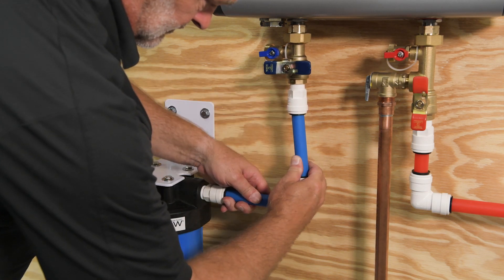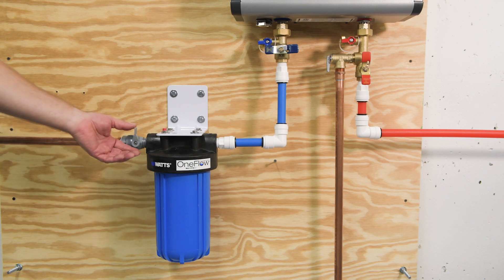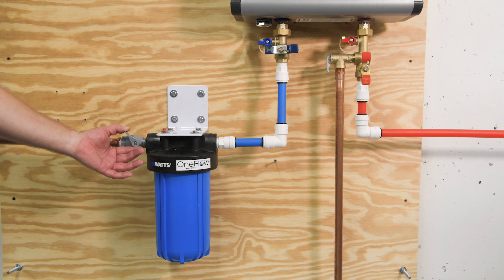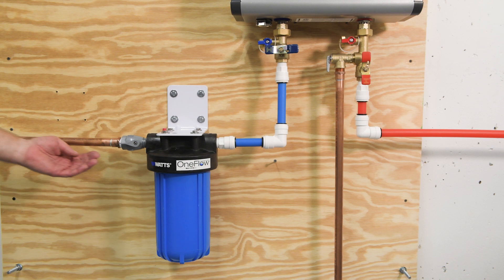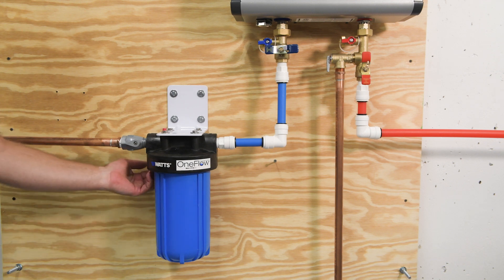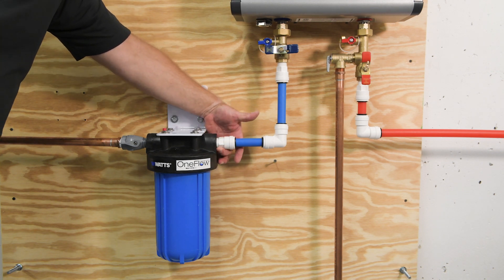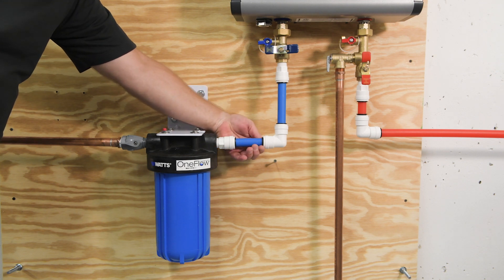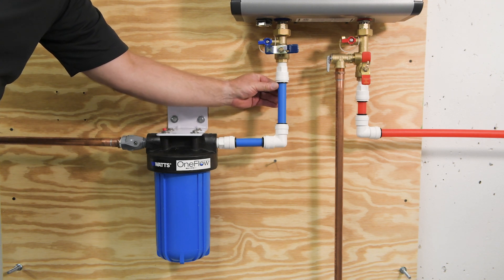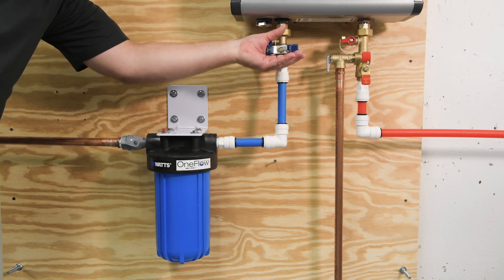Connect up the piping to your tankless water heater. With the tubing connected, slowly open the inlet ball valve as demonstrated. Carefully inspect each connection for leaks and fix any leaking connections. If no leaks are detected, open the inlet valve on the tankless water heater and check for normal operation.